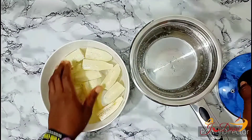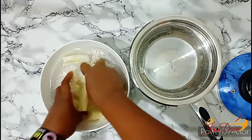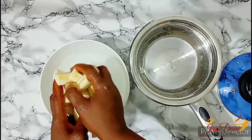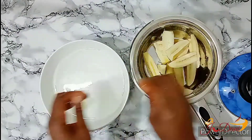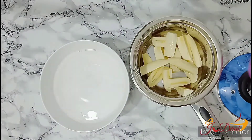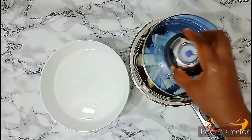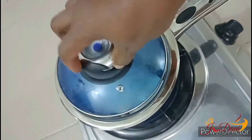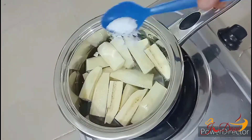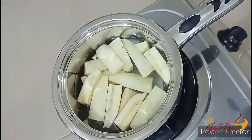So now we're going to wash it into our pot. We're adding a cup of water, just enough to cover the plantain, and we're going to add half a teaspoon of salt to taste and allow it to boil until it's soft.